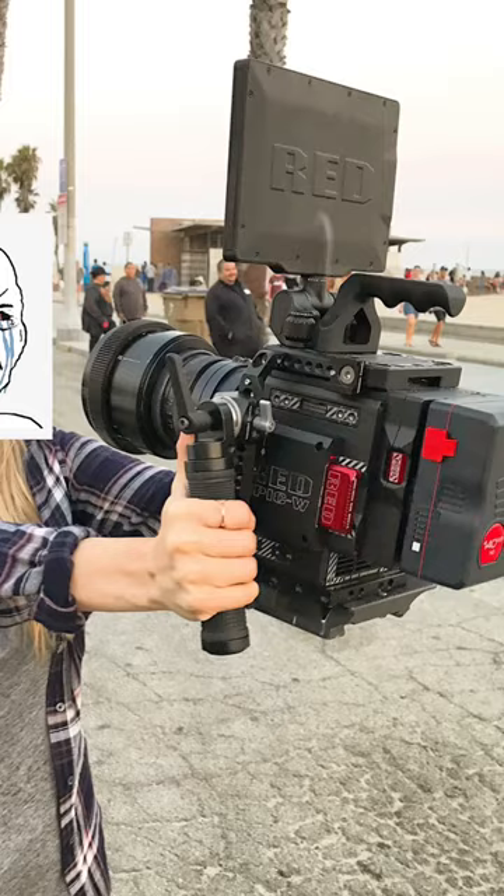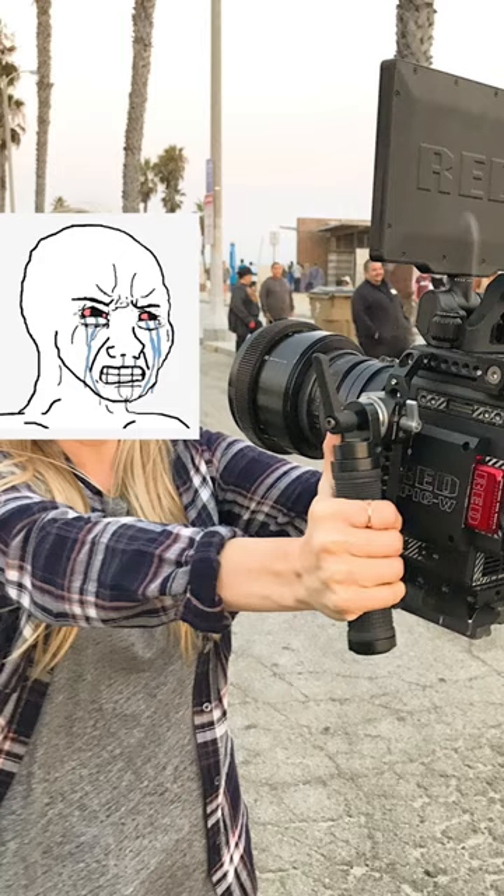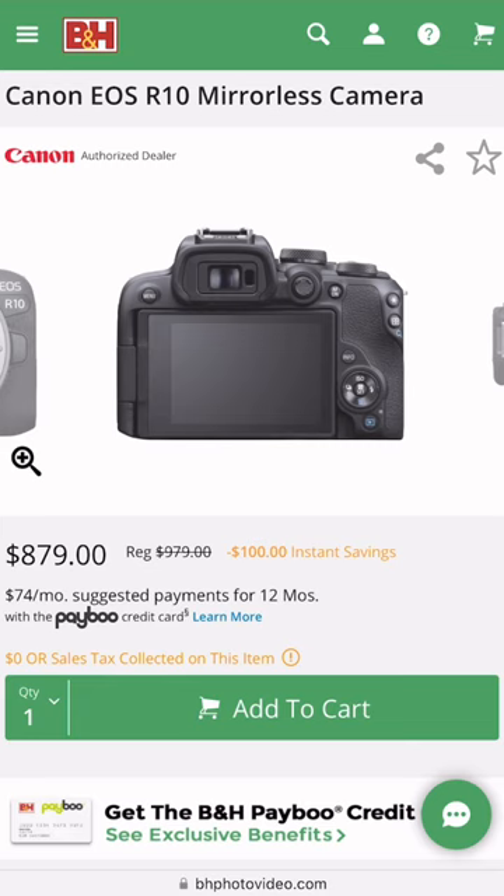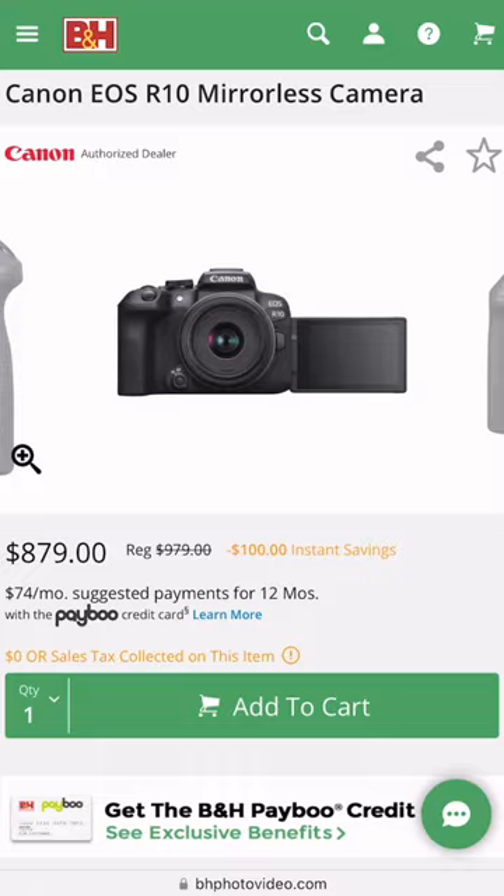I'm going to build a full vlogging content creation camera setup for under $1,500. Starting out, we're going to pick the camera. We're going to go with the Canon R10. This is a crop sensor mirrorless camera by Canon, but it has tons of features packed full of stuff that you can do with it, both video and photo. It's an awesome choice and it has an RF mount.